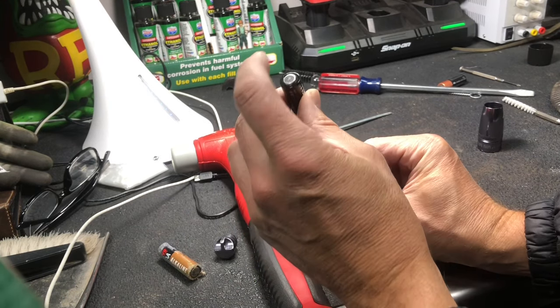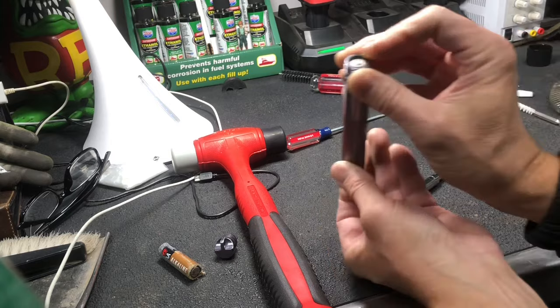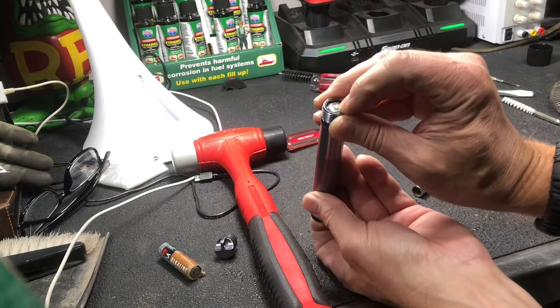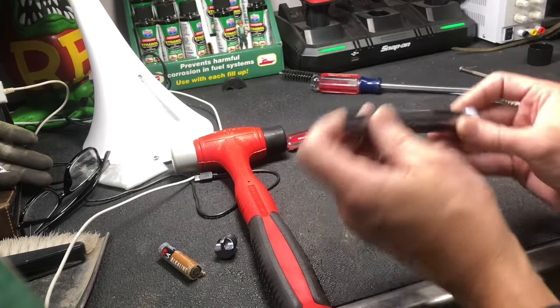Put your batteries in — battery one, battery two. Then put your thumb over the metal or plastic ridge and push on the bottom battery. That's going to wedge the LED bulb back into the plastic fitting.